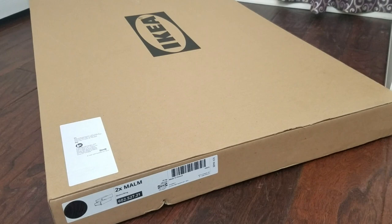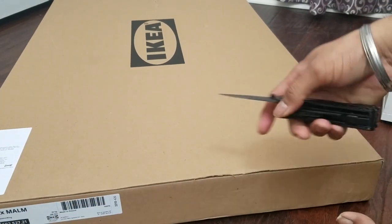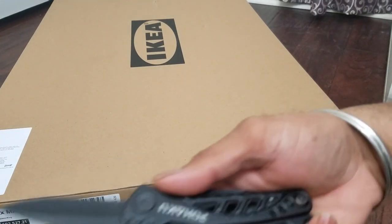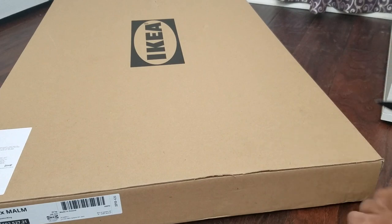To unbox it, all I'm going to use is a multi-tool. I'm hoping that IKEA includes all the necessary hardware. Just be careful — anytime you're using a sharp knife, you don't want to damage the box and you don't want to cut yourself.